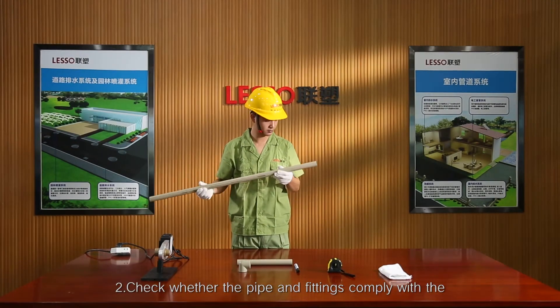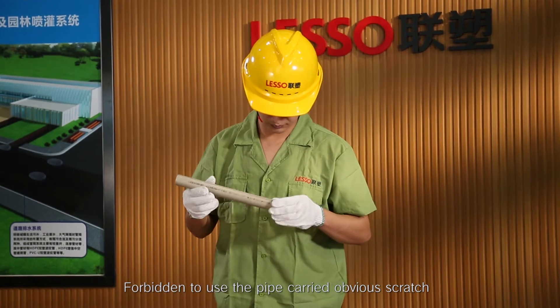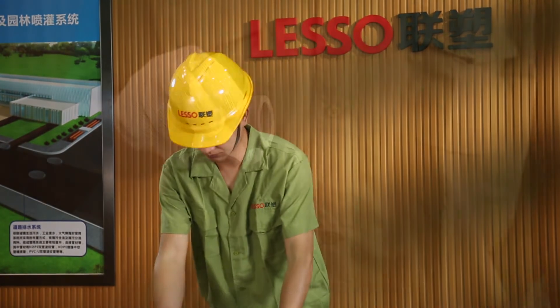Step 2: Check whether the pipe and fittings comply with the requirements of design and construction. Forbidden to use pipe carrying obvious scratches.